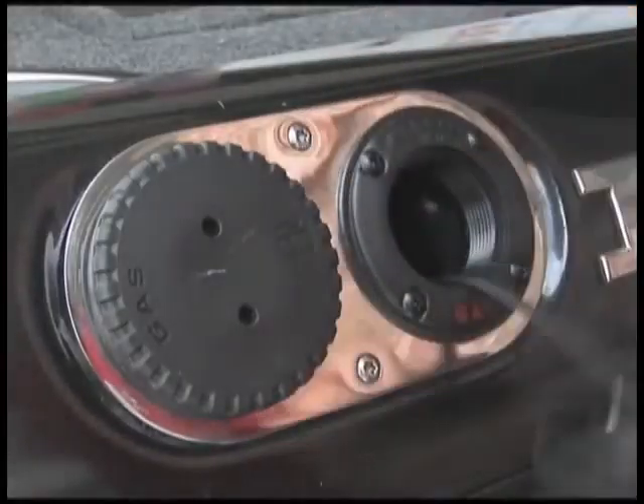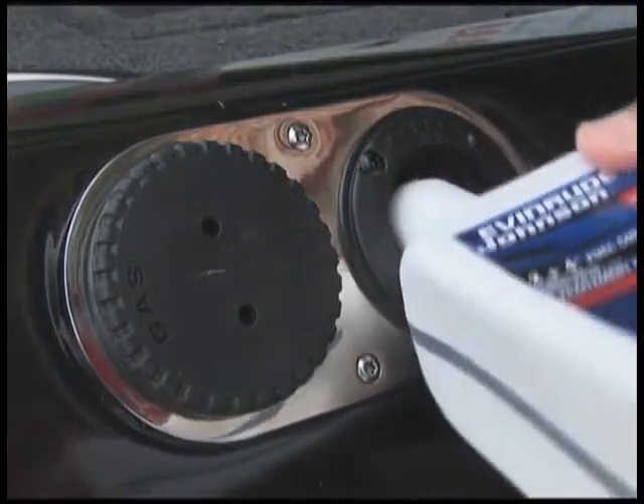Prior to launching this morning, I made sure I stabilized my fuel supply by adding 2+4 fuel conditioner in both tanks, following the instructions on the container.